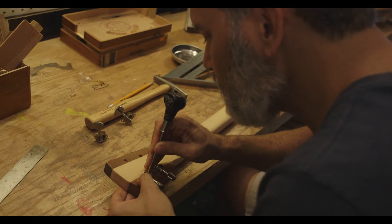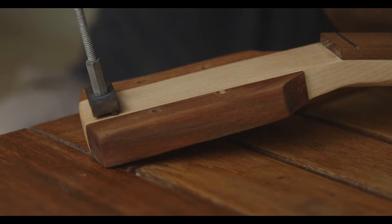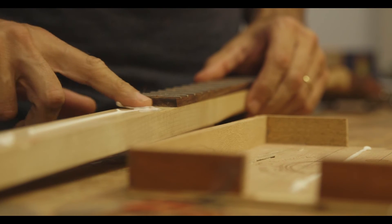Usually I get started with one idea and probably the end product is something different. It's one of a kind — it's going to be that instrument and there's not going to be more instruments like that. Even if you want to replicate it, there are going to be tiny differences. I see them as people, as personalities.